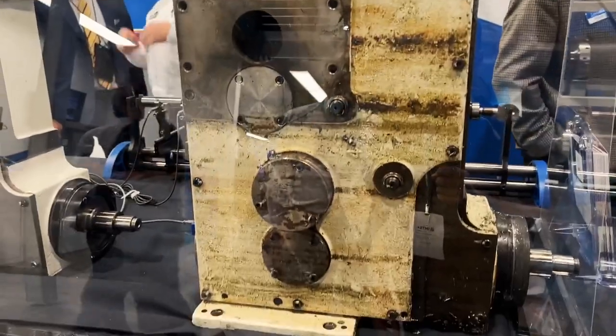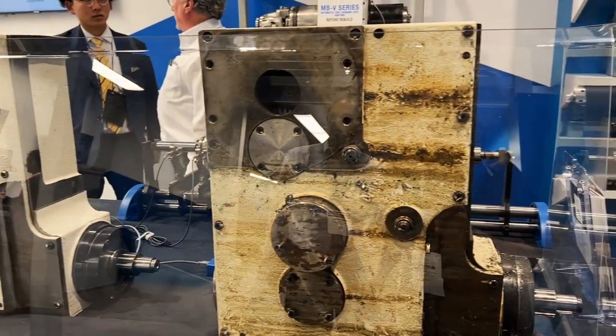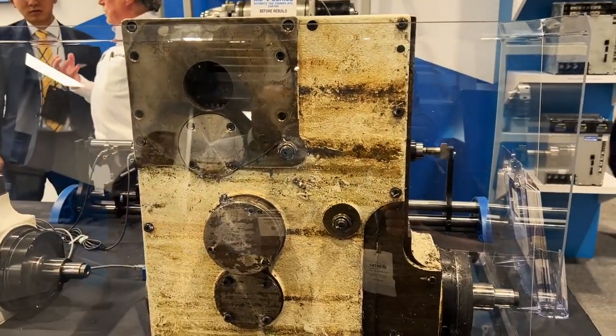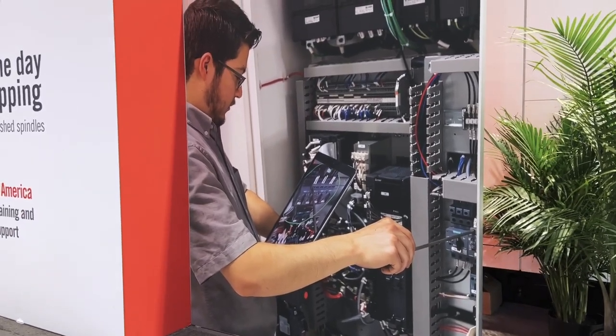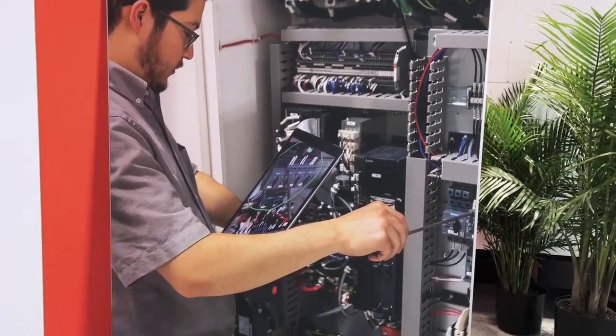If you're wondering what the tool change on a side-mount tool changer looks like, this is how the cam box works. They're showing a rebuilt one and an older one. This machine probably has half a million tool changes on it. I had to chuckle at one picture — it made me laugh either way. This Matsuura right here was probably built in the mid to late 70s. I've worked on machines just like that. The control is a Banick 20 control with stepper motors, which they no longer have made for 30 or 40 years.